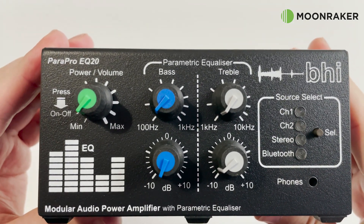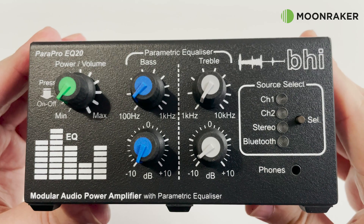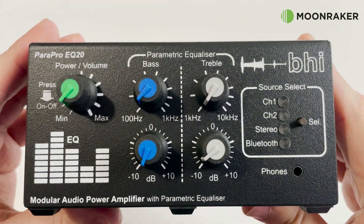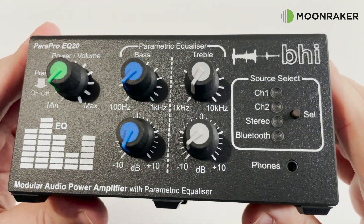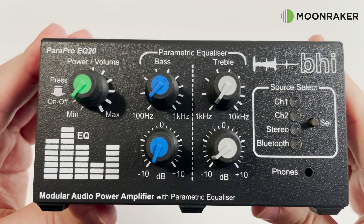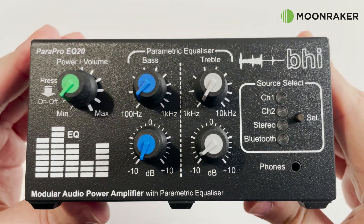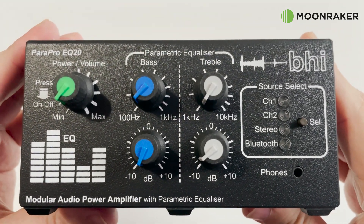The carefully packaged Power Pro EQ20 is made from metal with a nice sturdy and professional feel. The front panel hosts the easy to use power and volume control along with independent bass and treble rotary controls. The front panel also hosts a source switch to switch between the different available inputs.